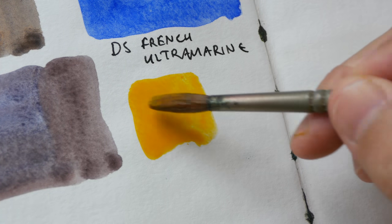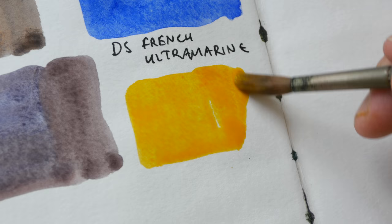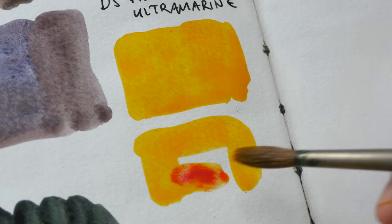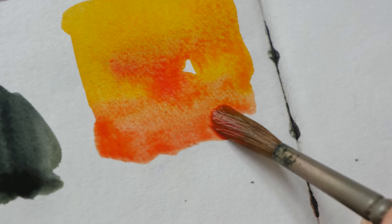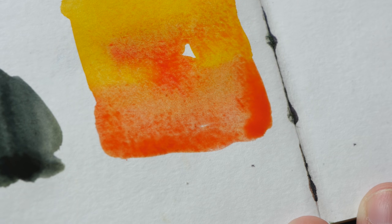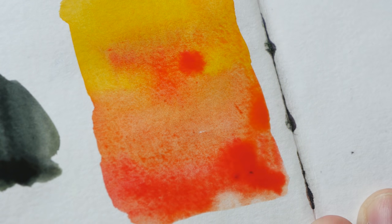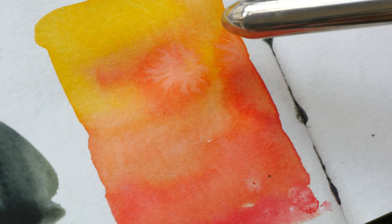The fourth color I use most often is new gamboge. Sometimes I like to mix it with lemon yellow to give lemon yellow some variation, but most often I mix it with red to produce a warm orange. I've added quinacridone red here — depending on the red you use, you can get a peach or skin tone color, or if you use a really warm red you can get a bright orange, because new gamboge is almost orange to begin with.